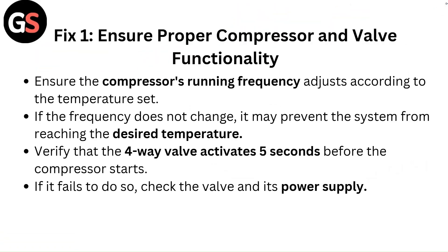Fix 1: Ensure proper compressor and valve functionality. Ensure the compressor's running frequency adjusts according to the temperature set. If the frequency does not change, it may prevent the system from reaching the desired temperature. Verify that the 4-way valve activates 5 seconds before the compressor starts. If it fails to do so, check the valve and its power supply.